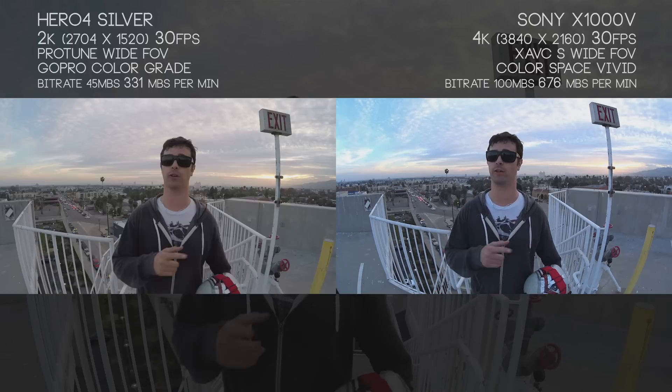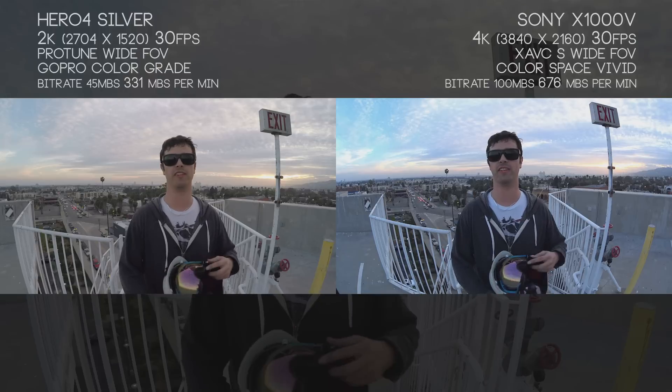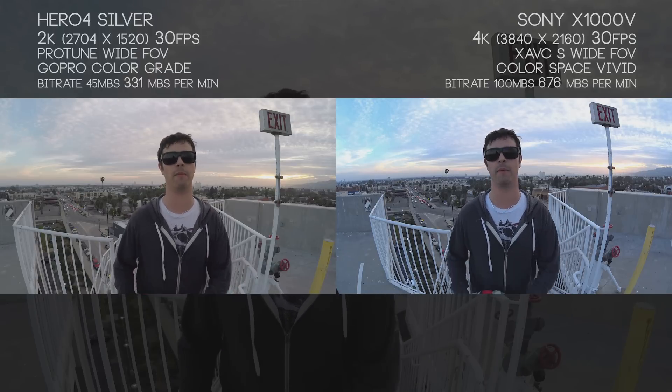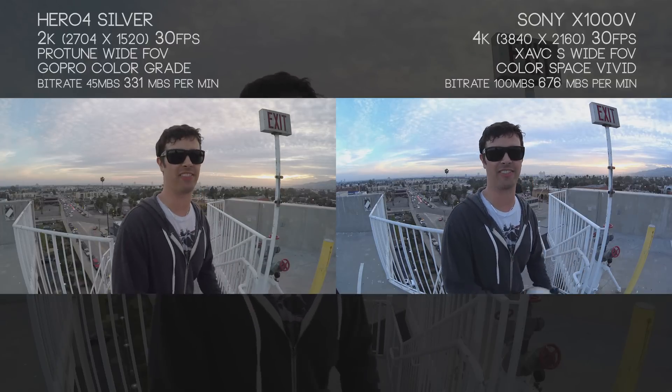What's up everyone? My name is Mark Hawk, and today we're taking the Sony X1000V 4K action camera and putting it up against the GoPro Hero 4 Silver Edition with the new 2.0 firmware. We're taking both of these to some local Los Angeles mountains and then going two hours north and hitting up Big Bear for some snow, ice, and fun. So let's get out there.